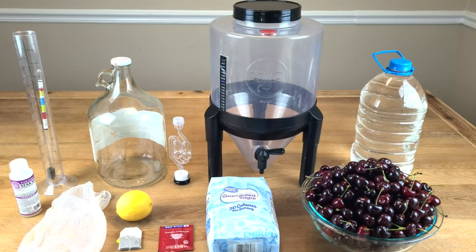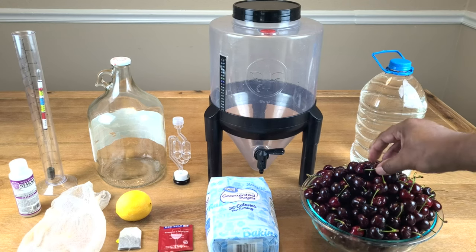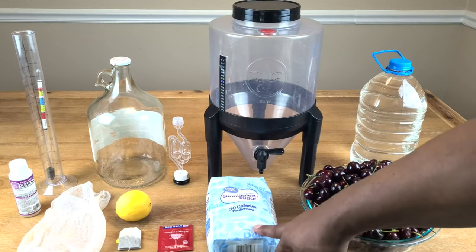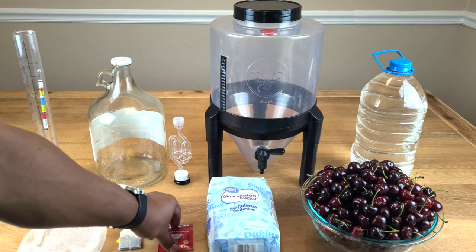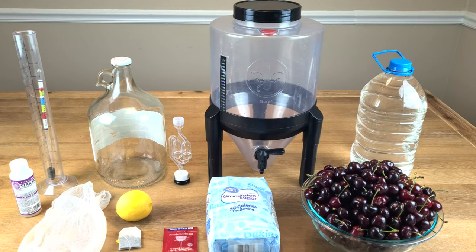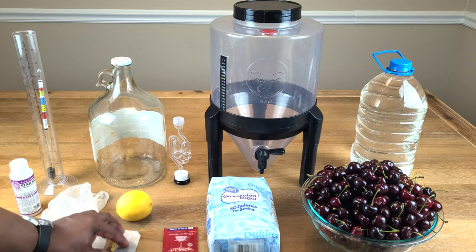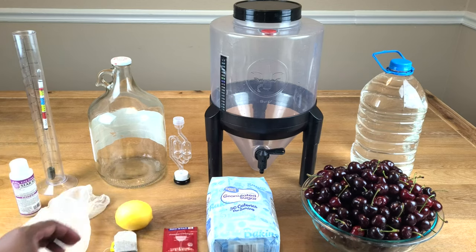To make this wine, we'll be using six pounds of fresh unpitted cherries, approximately three pounds of sugar (check the final recipe at the end of the video for any changes), a Rich Star Premier Classic wine yeast — use whatever you have if you don't have that — a tannin substitute using black tea, an acid blend substitute using the juice of half a lemon.